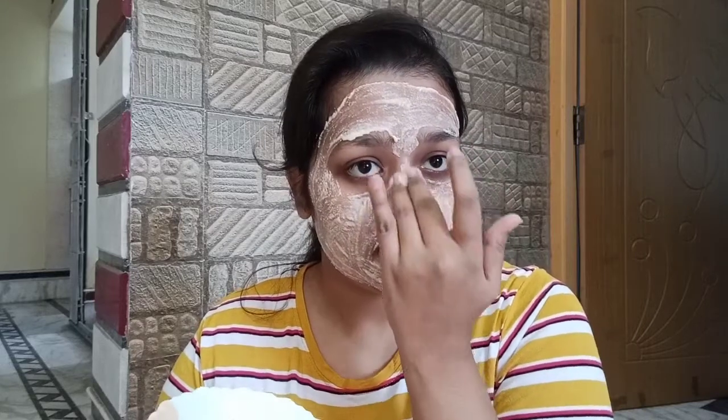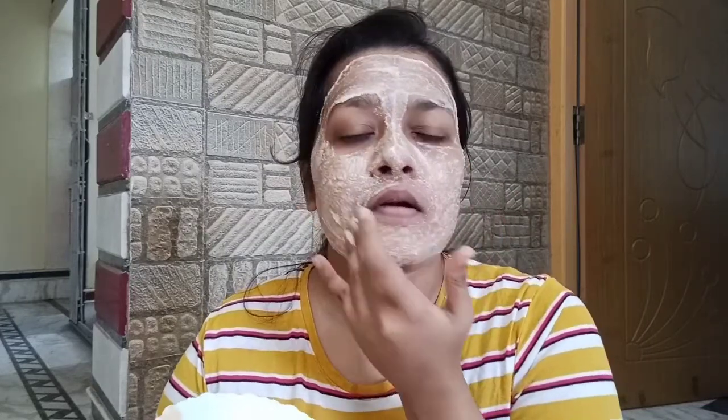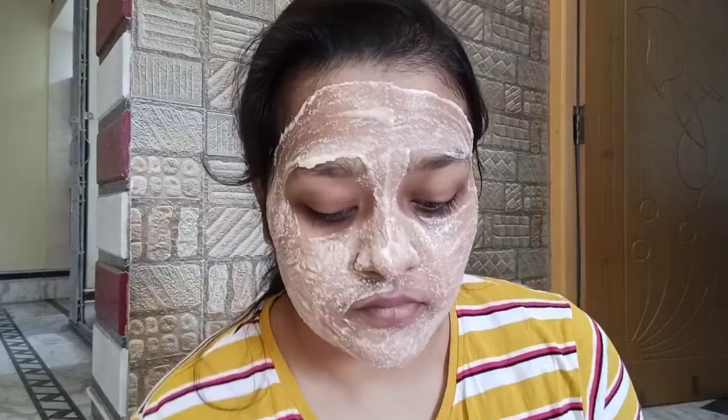You will get rid of the dullness of your face. You can use it for tanning — around the nose area, mouth area, and for dead skin cells. Pigmentation is the reason for tanning. If you use Masoor dal and rice flour, you will get a good result. Plus, the yogurt adds lactic acid, which does a great job of exfoliation.